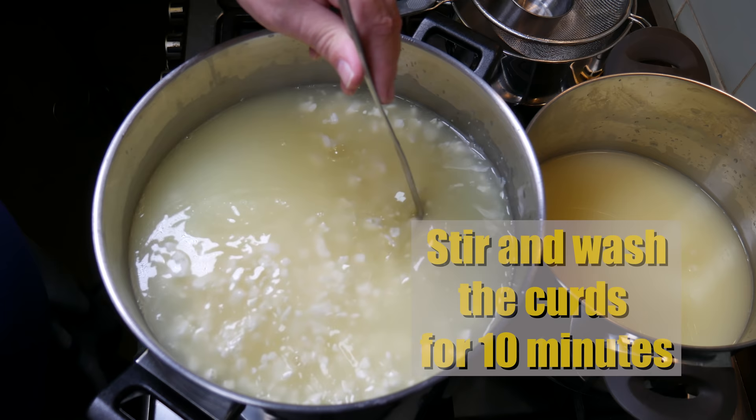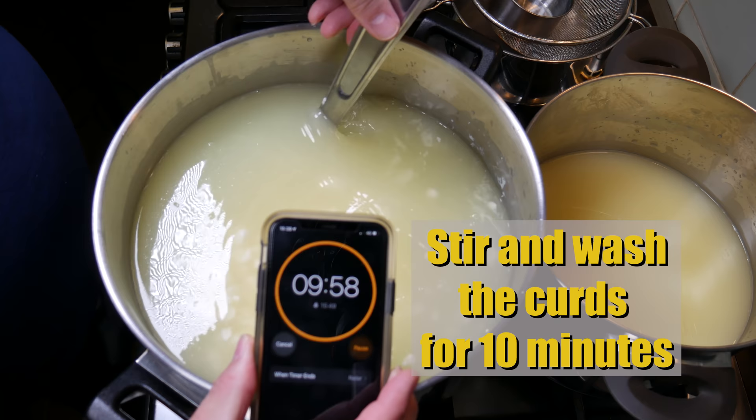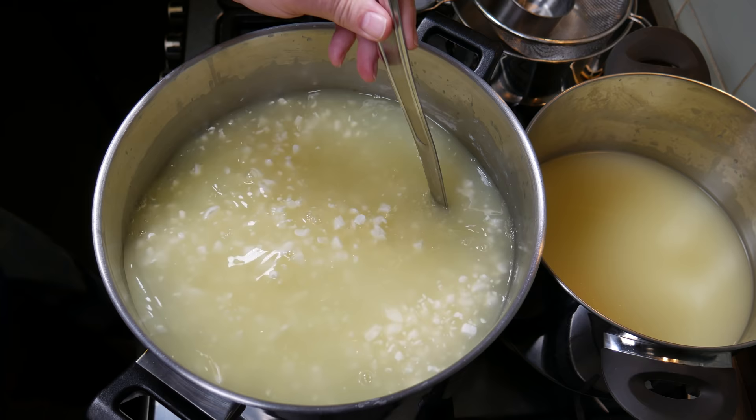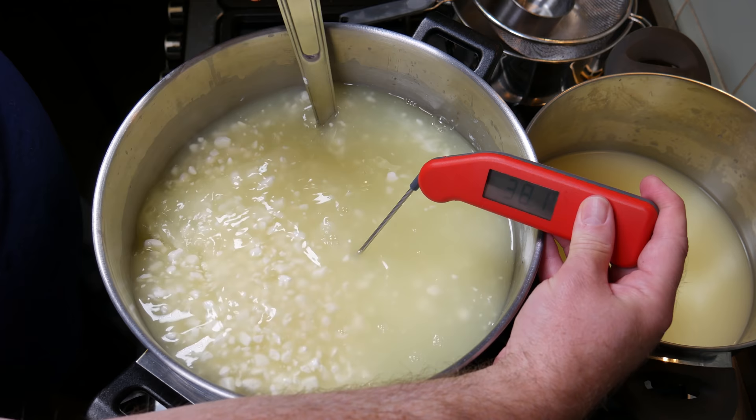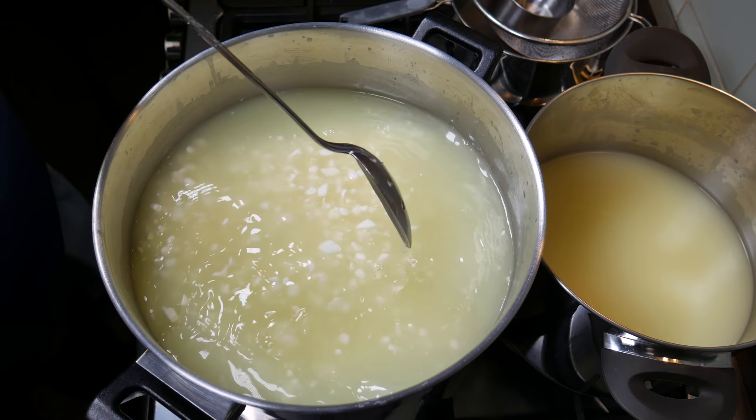What this does is lower the overall acidification of the curds. Stir and wash the curds for 10 minutes. It lowers the overall acidity and makes the cheese sweeter. Check that the temperature is okay after pouring the water in — mine was 38.8°C, which will drop a little by itself.